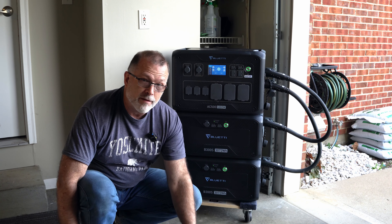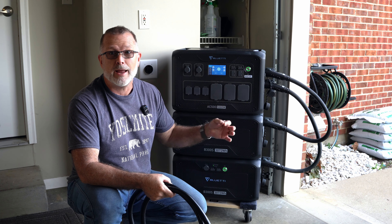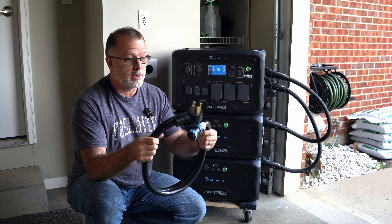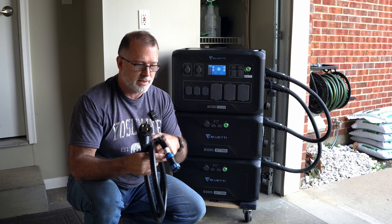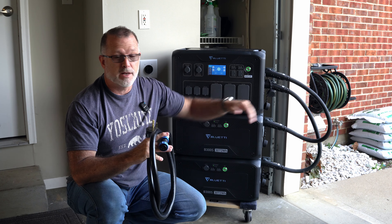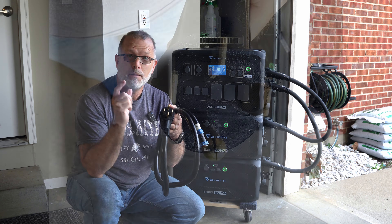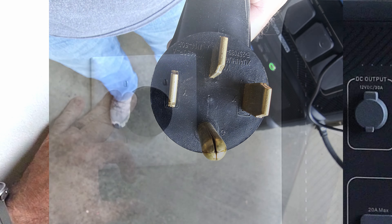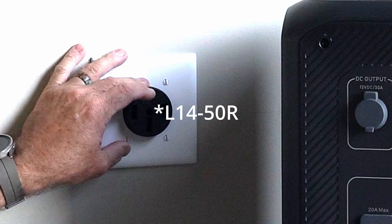If you want to go even faster with the AC500 — because it can support up to 50-amp charging via AC — you can get this monster cable here as an accessory. This cable is obviously a much heavier gauge. It's the same on the end that plugs into the AC500, but on the other end this is an L14-50 P, or plug. So this is a 50-amp plug.